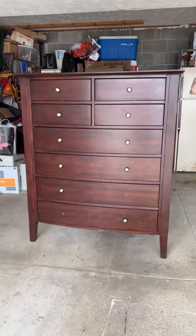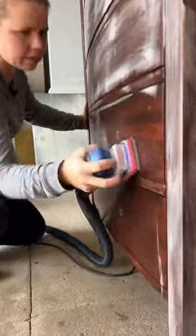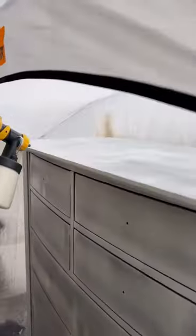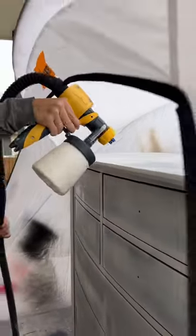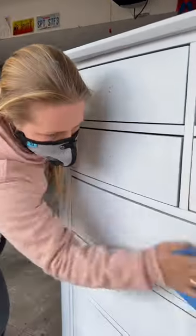I got this piece for $60 from Goodwill and decided to give it a new look. I scuff sanded to roughen up the surface and then sprayed primer to block any potential bleed through. I lightly sanded with a fine sanding pad to knock down any texture left behind.